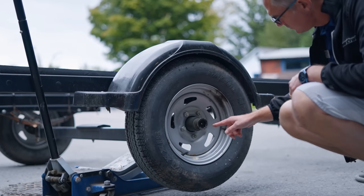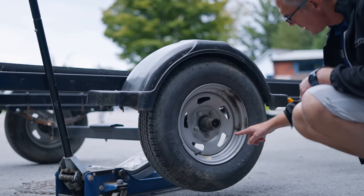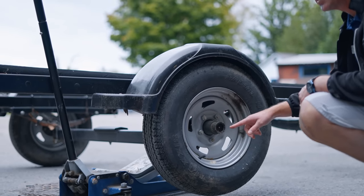At least a couple of times a season, check the torque specs on your trailer wheels. They often come loose because there's a lot of tension on them as you go around tight corners, and the rims and nuts are not designed well enough to keep that torque all the time. So we check wheel torques consistently.